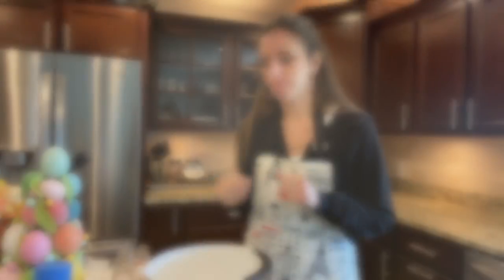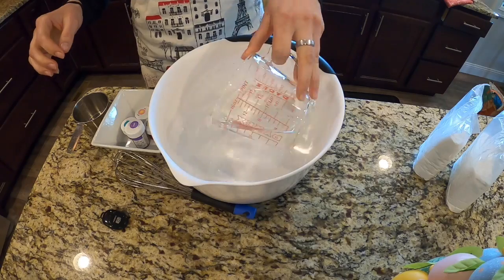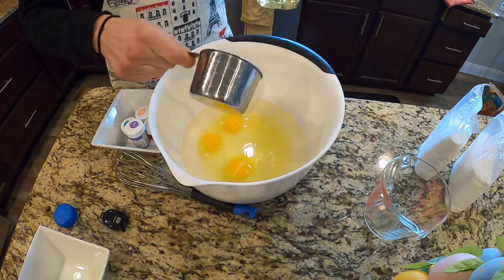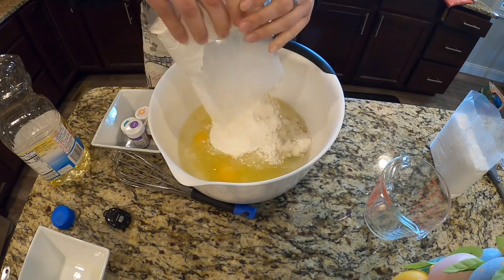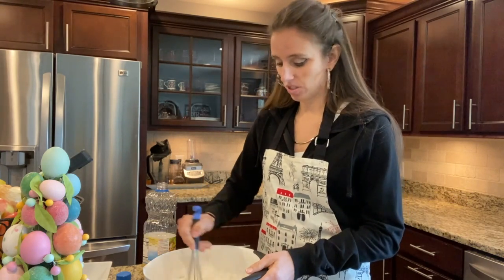I'm gonna go the simple route and use a white cake mix — Duncan Hines Classic White. In my measuring cup I have two cups of water, six eggs, and two-thirds cup of oil. Dump that all in, cake mix goes right in the bowl, now we whisk it together. Easy as that.